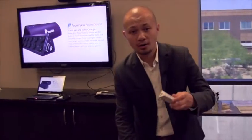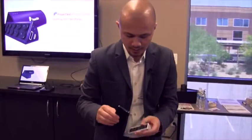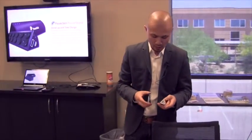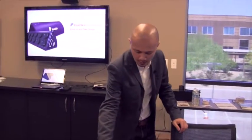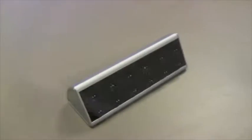Our next product is our Power Skin Power Stand. What's unique about this is not only does it have a 2800 milliamp built-in battery, but it also allows you to use this as a kickstand. For those people viewing movies or wanting to use your phone hands-free on speakerphone, this is a great way to use your Power Stand. This is $39.99 MSRP.